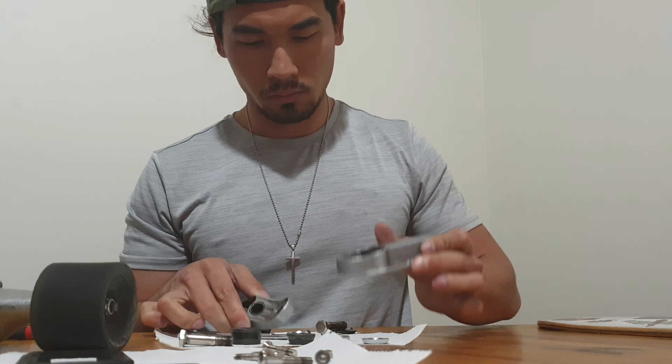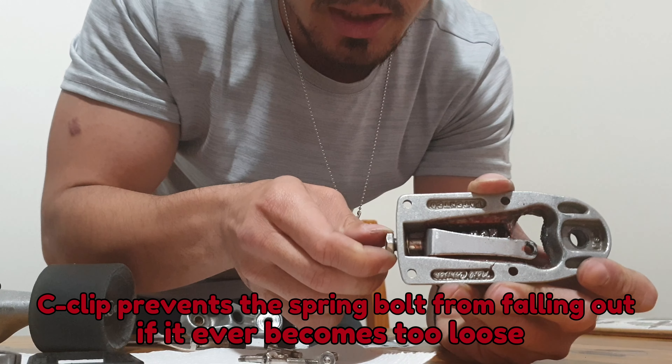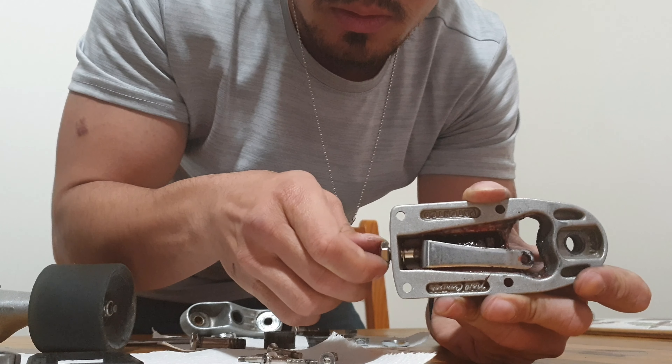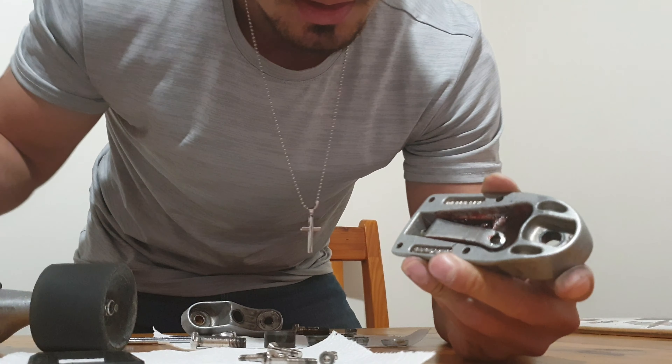To remove the spring bolt, we first need to take out the C-clip. This is what prevents your spring bolt from falling out if it has ever become too loose. So let's take it out.